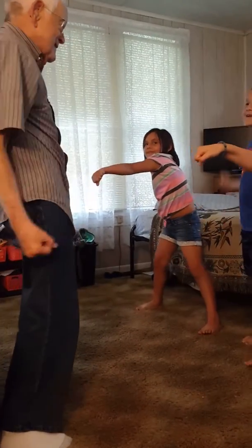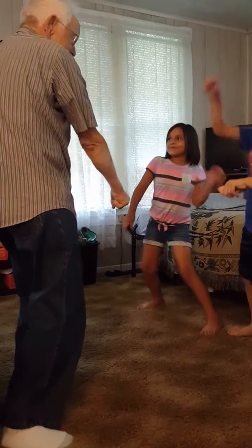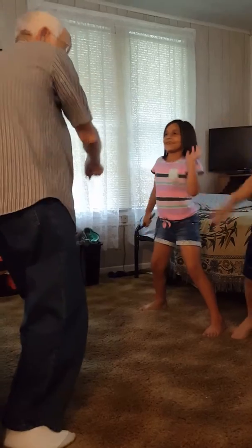Now watch me whip, now watch me nae-nae, now watch me nae-nae. Wanna watch me whip, whip, watch me nae-nae.